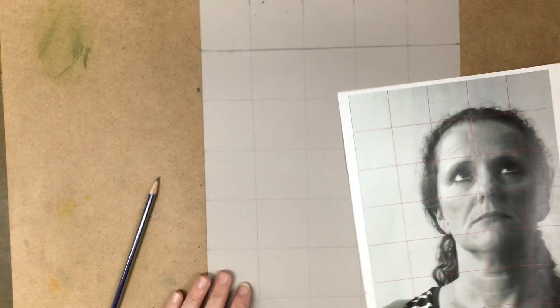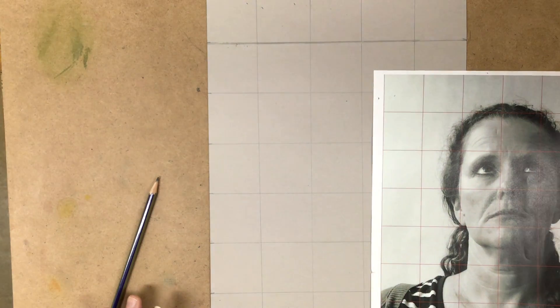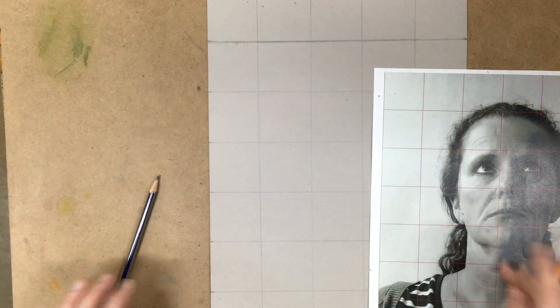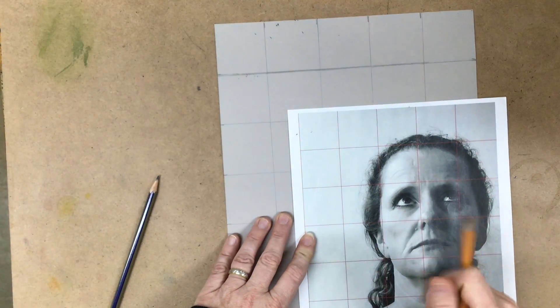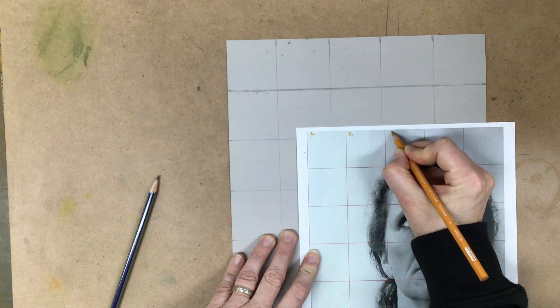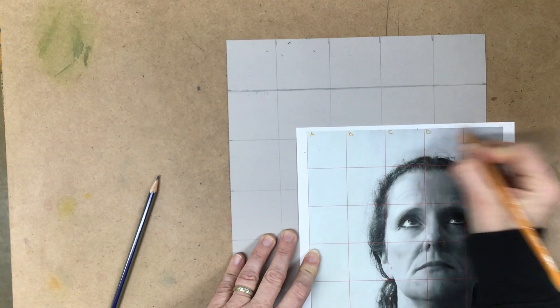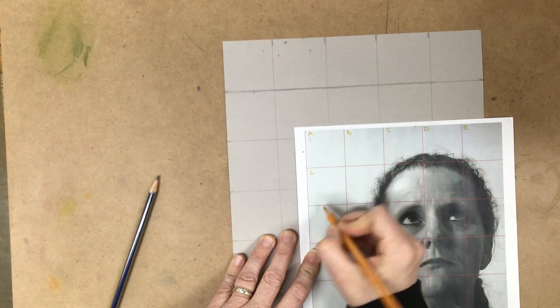This grid doesn't have all that many squares, but sometimes when you grid, you might have hundreds of squares. One of the things people like to do is number and letter them — kind of like an old-fashioned map. You might go across with the alphabet and also count down the side.